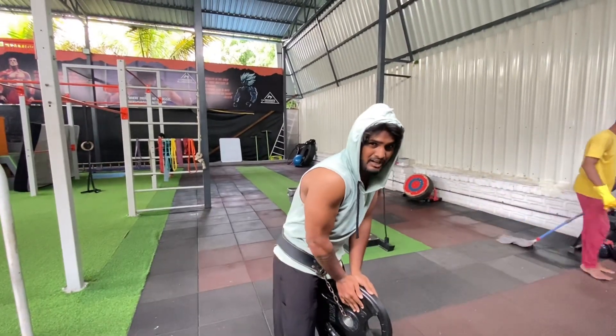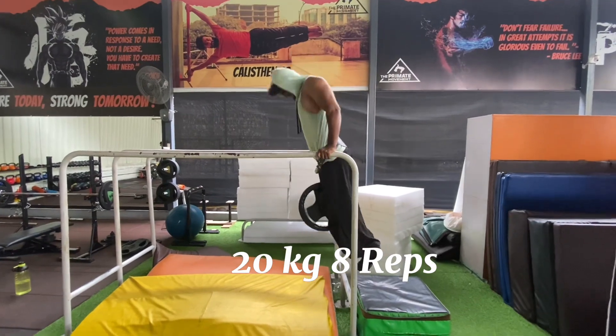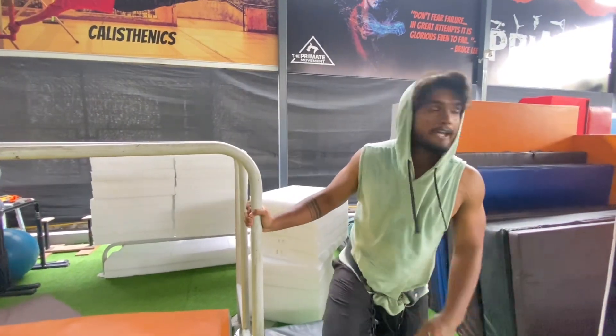Now we have to do weighted parallel bar dips — 20 kg for 8 to 10 repetitions. Point to be noted: if you are training for muscle strength, then you have to do high-intensity training. High intensity means the barbell or dumbbell weight you lift has to be more. The repetition range is 6 to 8, and the rest interval is 2 to 3 minutes. If you are training for hypertrophy, then rest intervals will be 30 seconds, because for muscle hypertrophy you have to lower the rest interval.